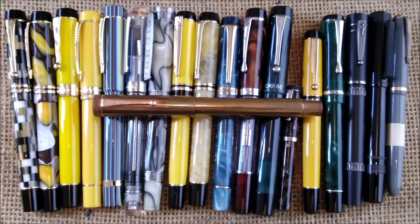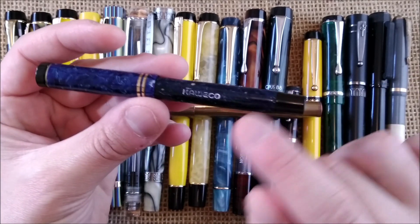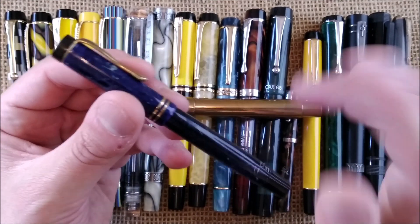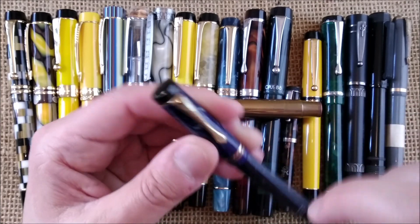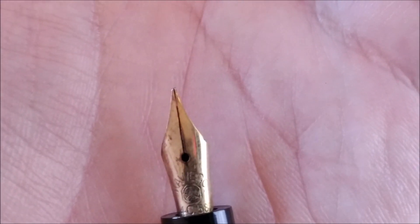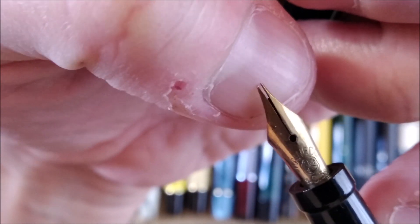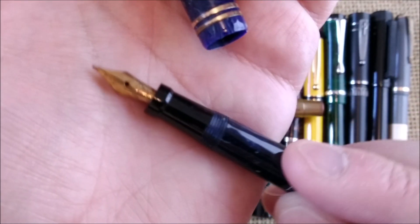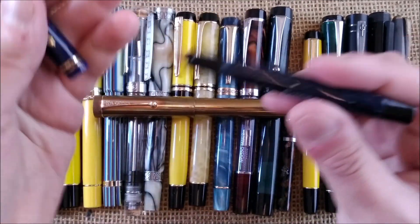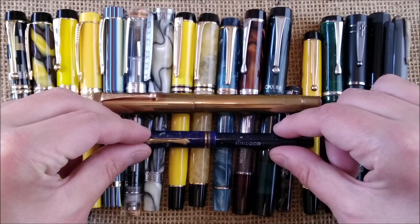The last pen in this very long video is a really good copy of a Parker Duofold — this is the Kaweco U51. As far as I understand, the clip on this one may not be original; it should be a ballpoint clip. This is a different Kaweco clip. Here is the nib of the pen — it seems to be springy. I haven't used it yet at the time of making this video. Another interesting pen with the same overall design as the Parker Duofold.